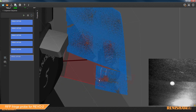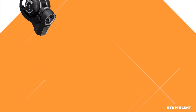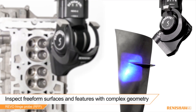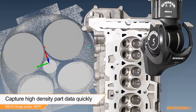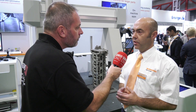It scans any material — it's a white light scanner. You do have to watch carbon fiber because there's a resin and the light can sink into the resin, so you need to be aware of that. With shiny parts you also have to consider reflection, but on the whole most parts we can scan with the fringe probe.